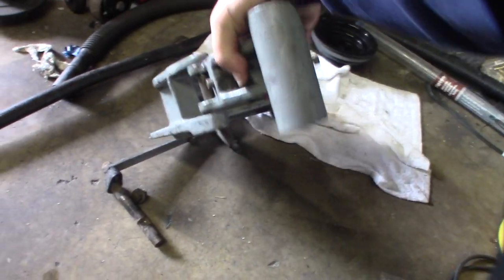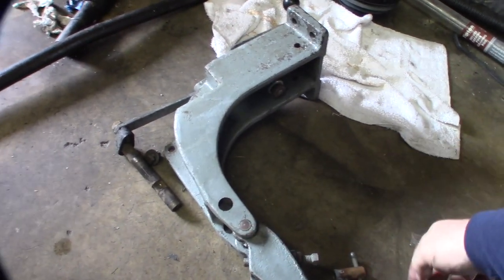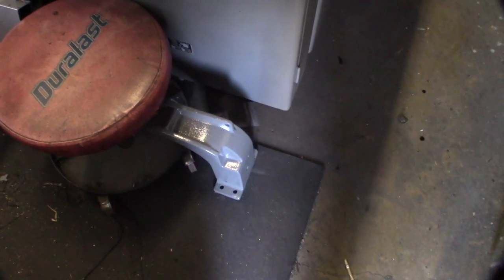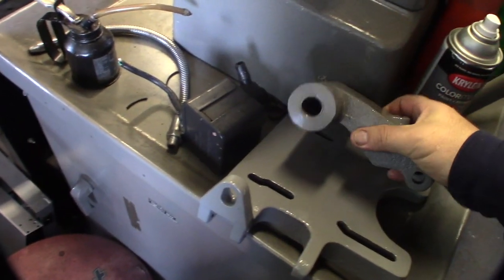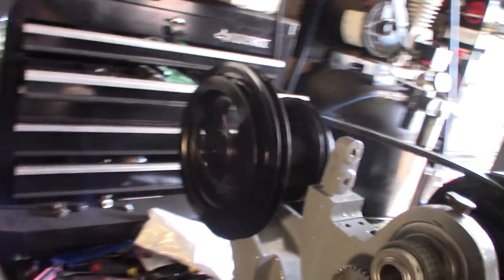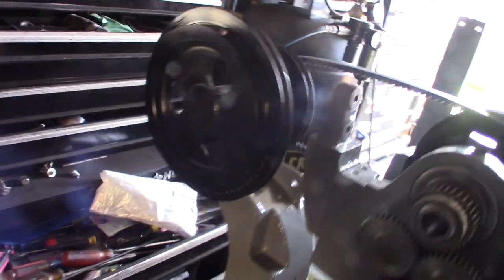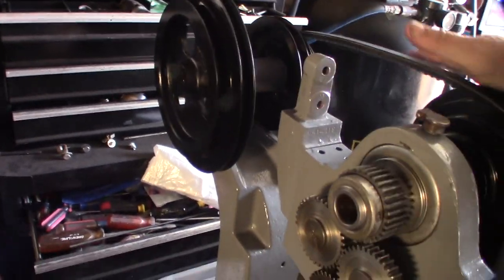I'm looking for a set screw that's holding it in place but it doesn't look like it is. I got the motor assembly painted. Let me show you the actual motor. I'm skipping back and forth a lot just because I'm painting things, cleaning things, and soaking things. I got the belt and the main belt pulley back on — I gotta put the handle latch on the tensioner.